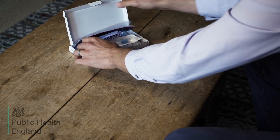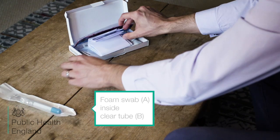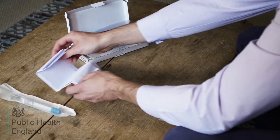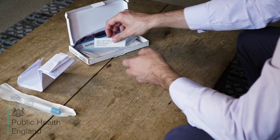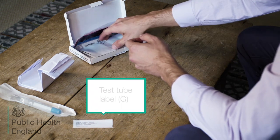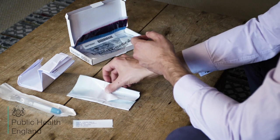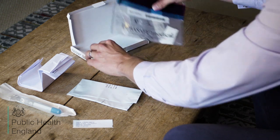In the swab test kit you should have the following: a foam swab labelled A, inside a clear tube labelled B. The cardboard box contains a request form labelled E, and a label for the test tube labelled G. A prepaid plastic envelope labelled F, and a self-adhesive plastic bag labelled C.